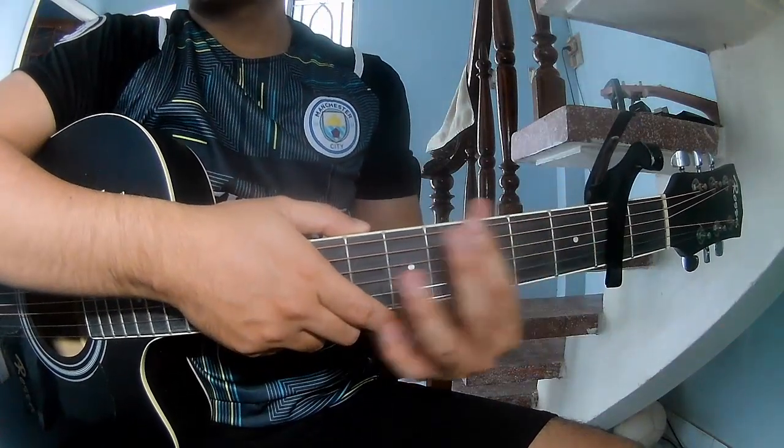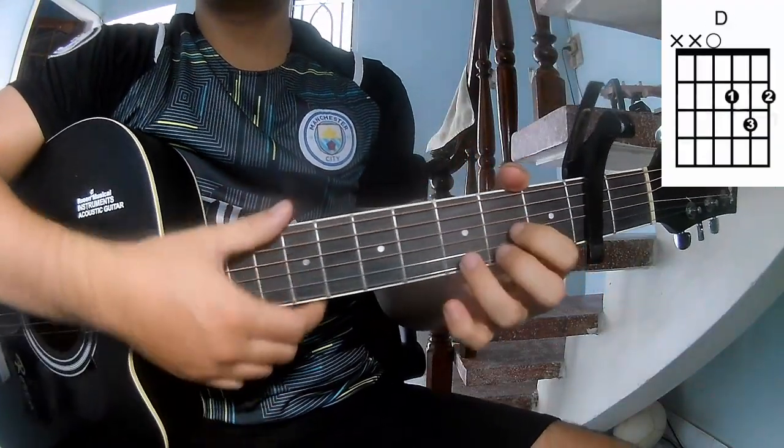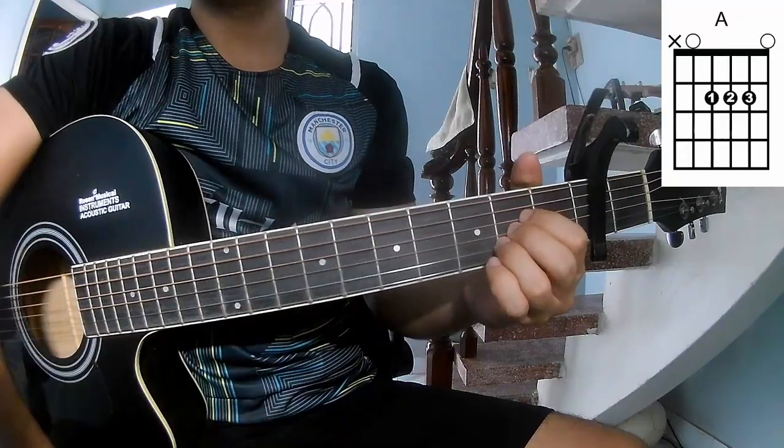First, the chords they call this song are C, G, A, F, B, F, A.